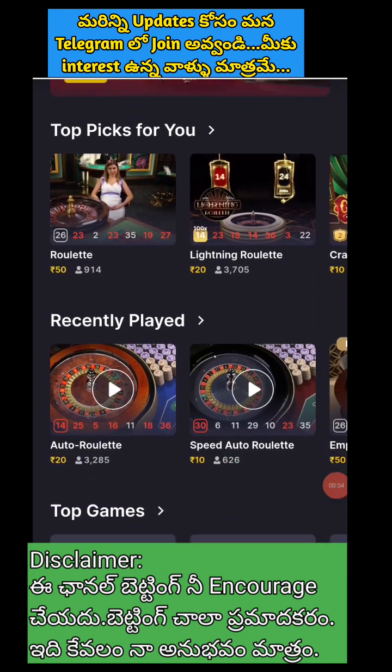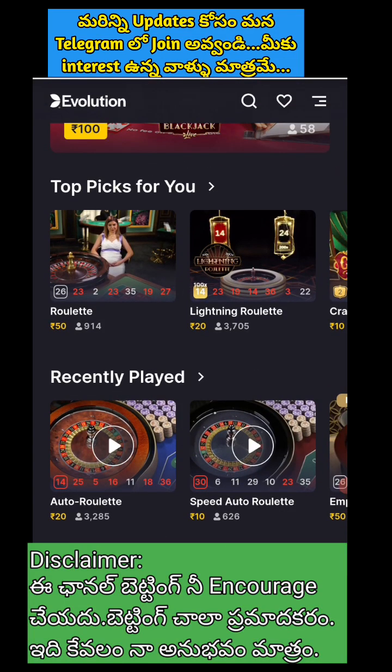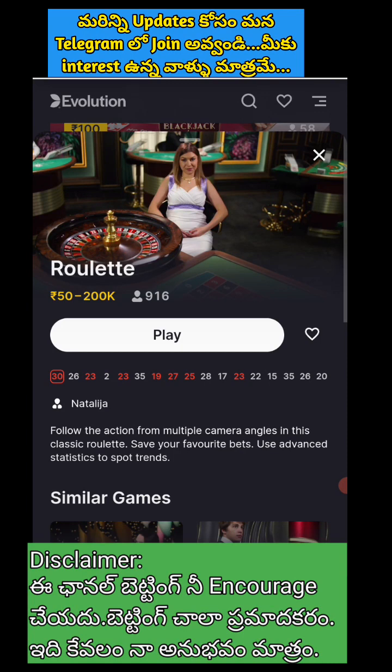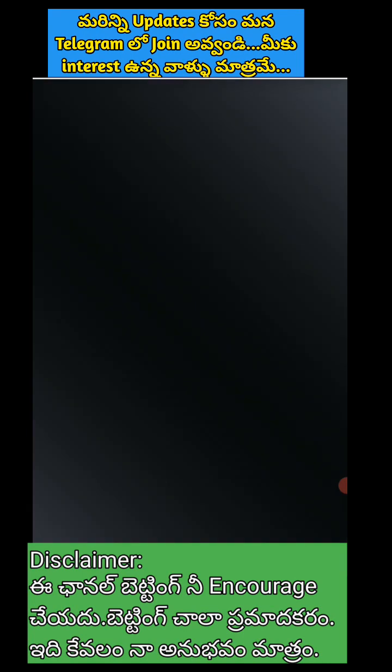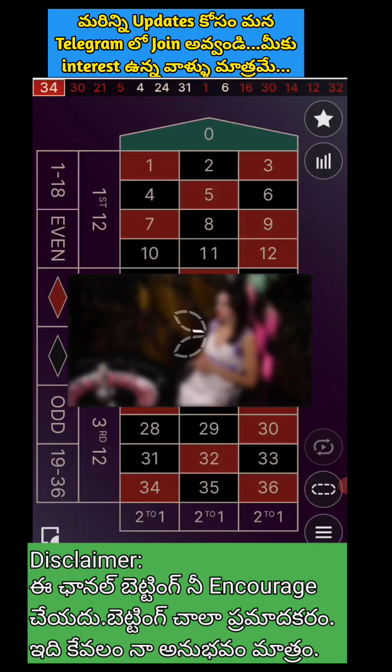Again, I started this session. Simple thousand rupees are made of our concept. We will show you the concept of this concept.